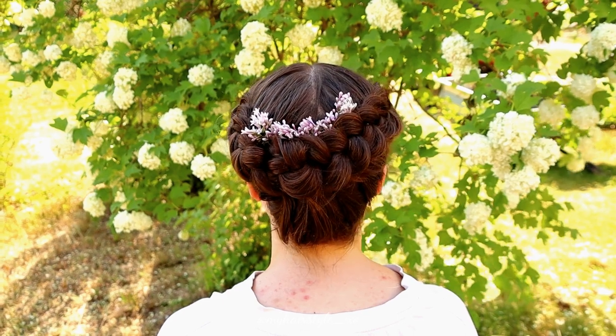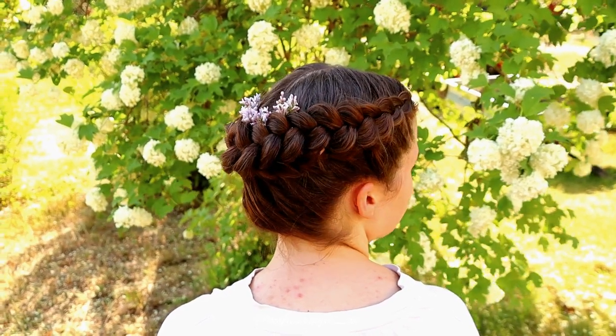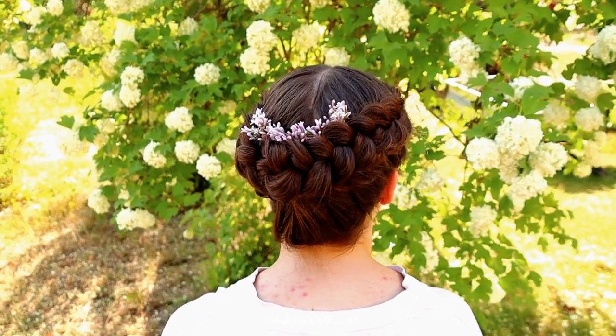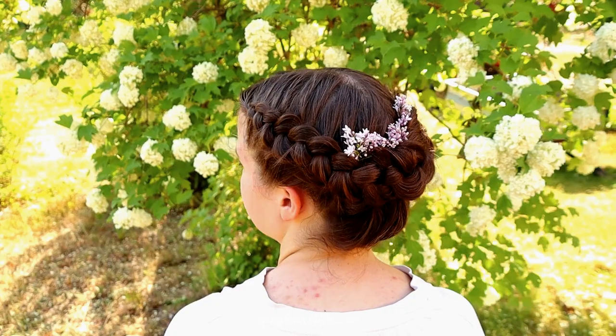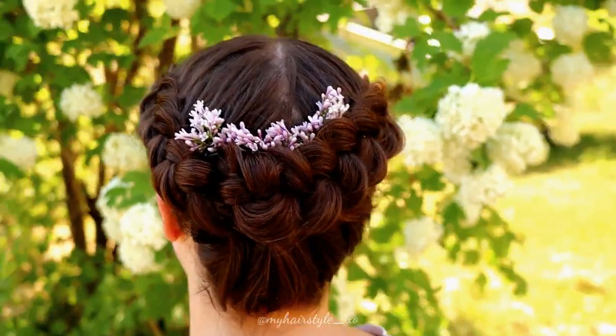And here's the final result of the hairstyle. Thank you for watching this video, hopefully you like it. Have a great day!